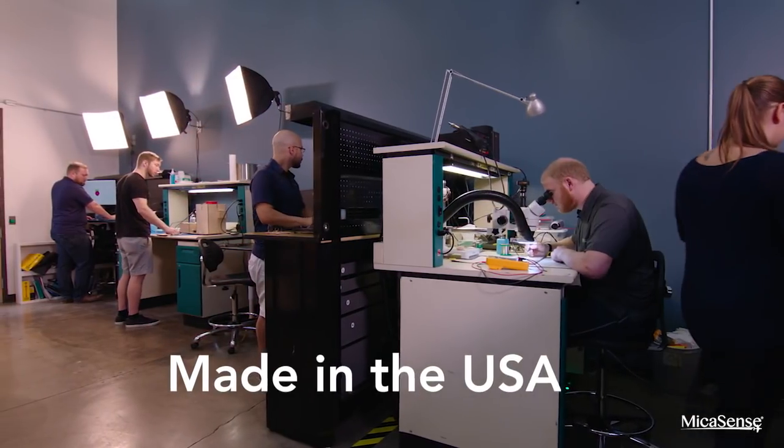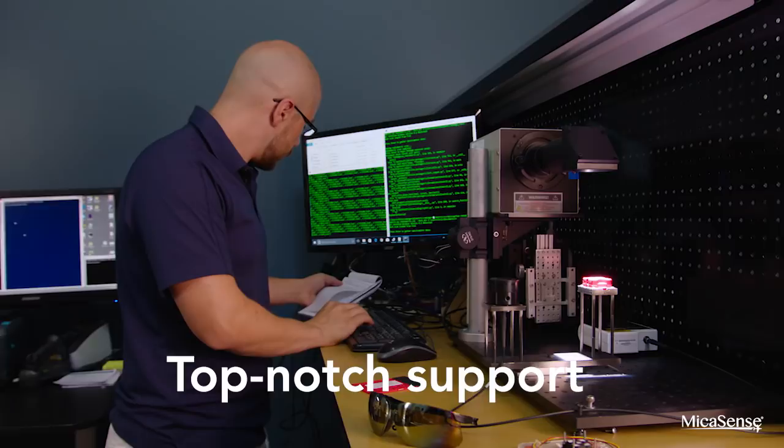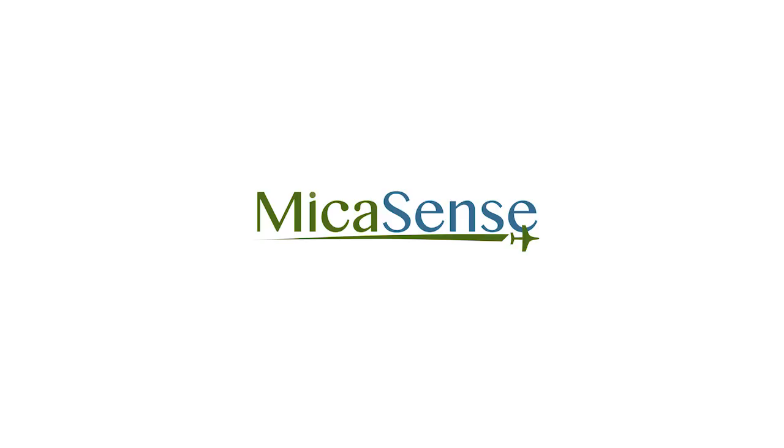It's made in the USA and backed by top-notch support. With seasons of use, the RedEdge product line has been tested and proven worldwide. See why agricultural professionals around the world recognize it as the industry standard.